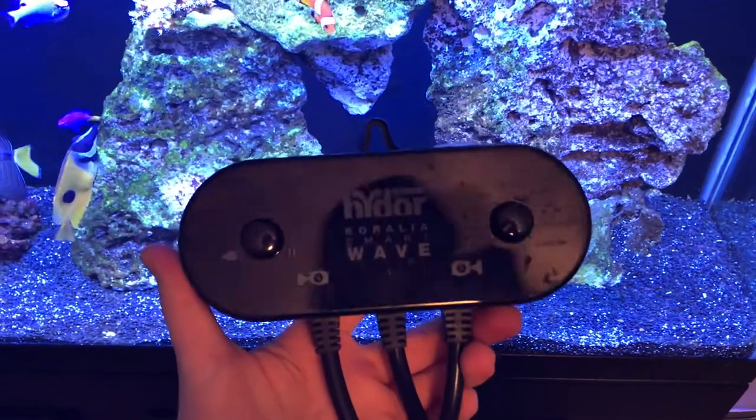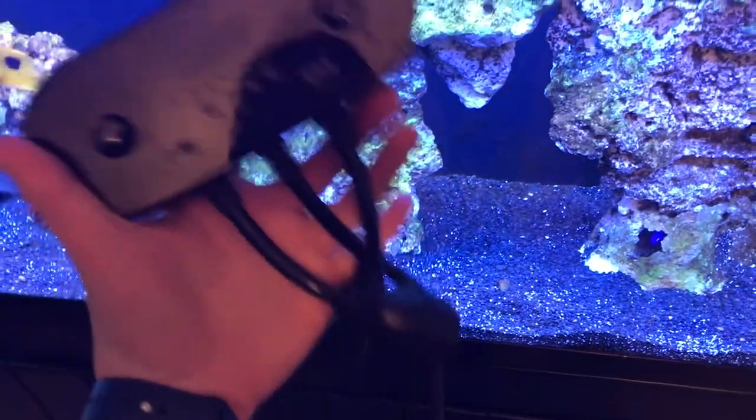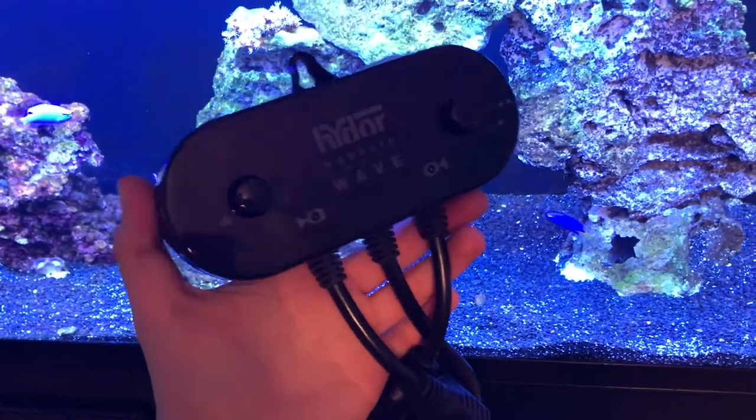Hey guys, so today we're going to be talking about the Hydor Coralia Smart Wave Controller. Basically, it's a controller with two outlets that can hold more than four wave pumps.